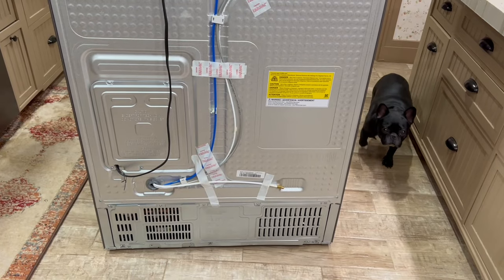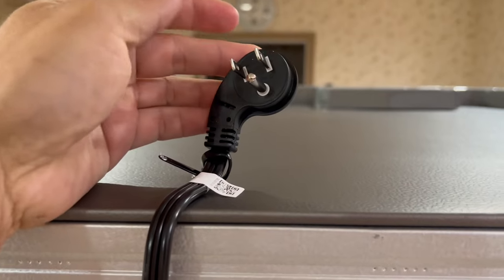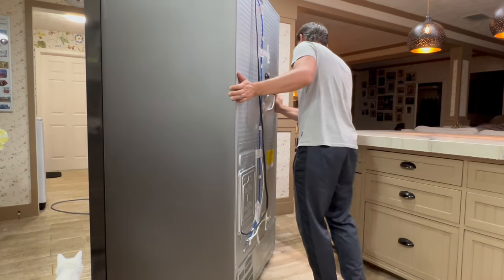This is the back of the new fridge. Here's the power cord attached to the fridge and the ice maker water line. Now I need to position the new fridge.